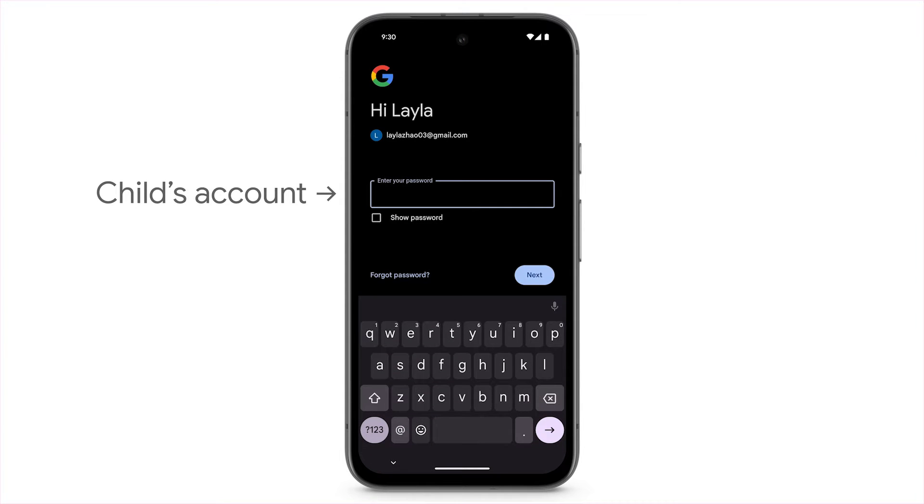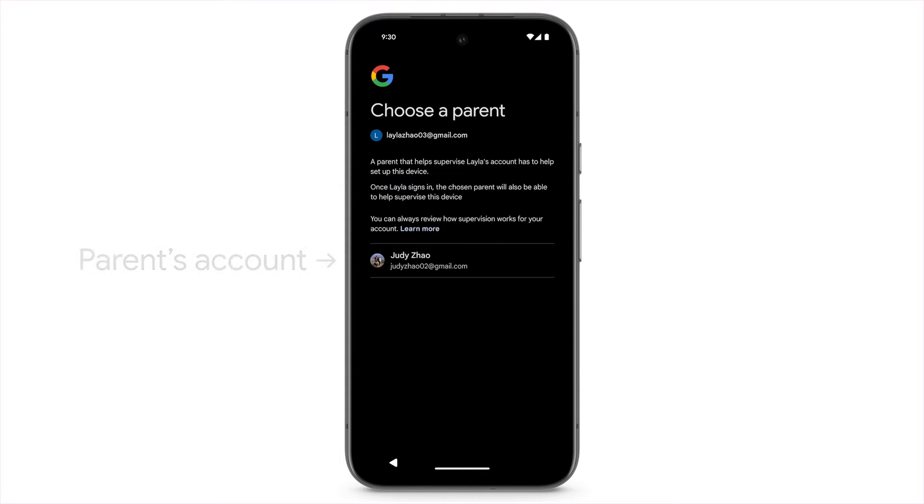Enter the password for your child's account. To supervise your child's account, select your account and enter your password.